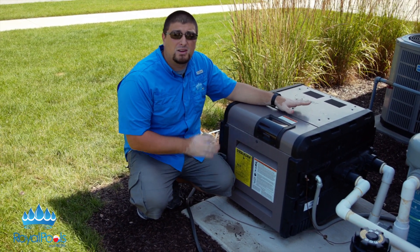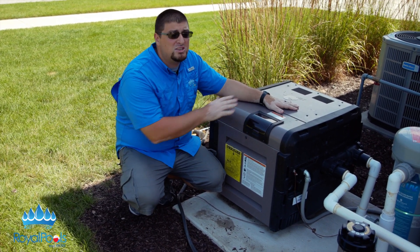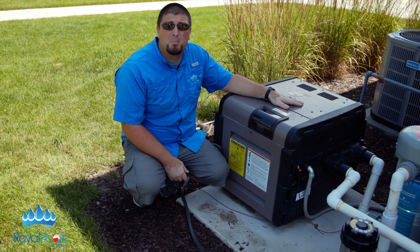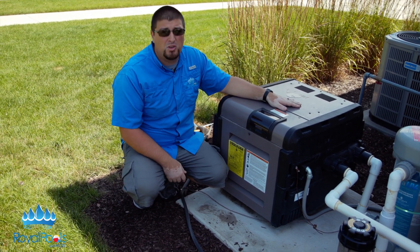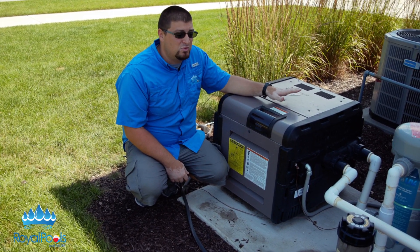The key thing to remember with heaters is that water will always flow through the heater whether it is on or off. With the exception of maybe Jandy — the Jandy JXI heater has a bypass you can buy, or you can build a manual bypass. We don't do that here at Royal Pools, and we don't recommend bypassing heaters for multiple reasons.